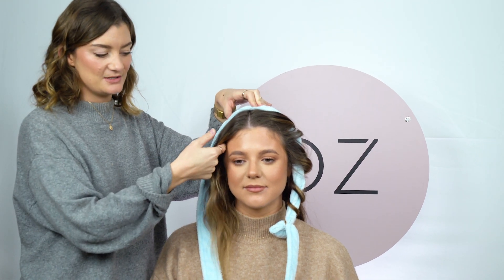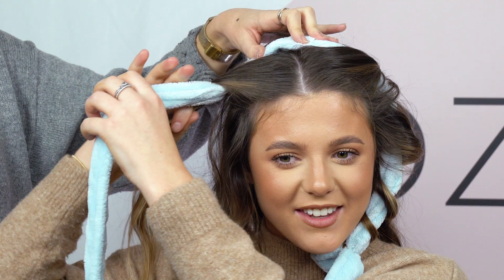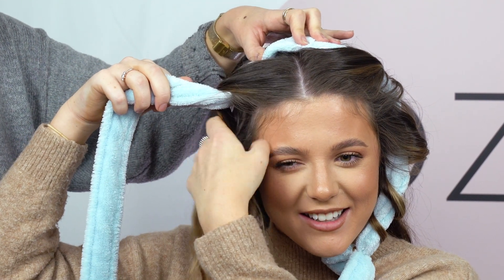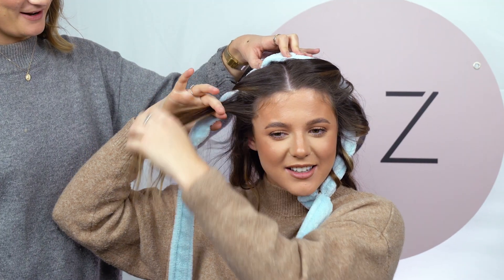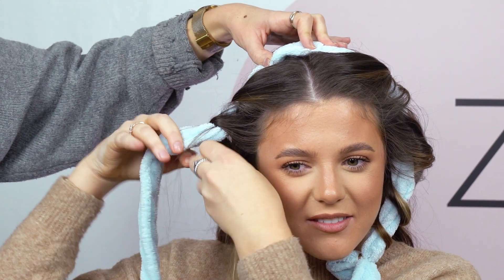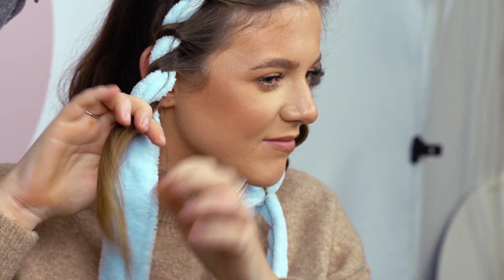Just make sure you're grabbing two to three inches worth and then you're going to wrap it around and under. Wrap it around, grab the next section, wrap it around — and then grab the last section and wrap it all the way down to the bottom.